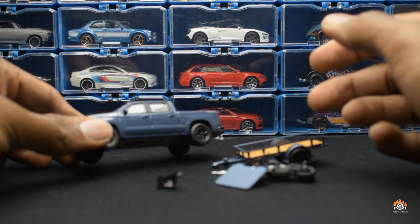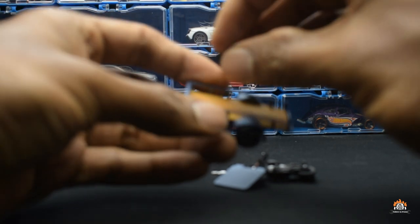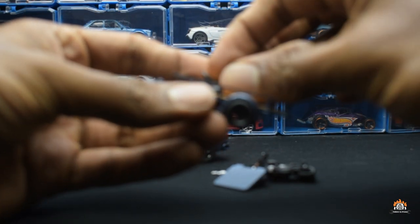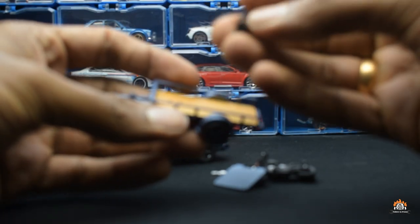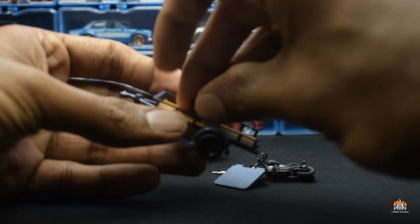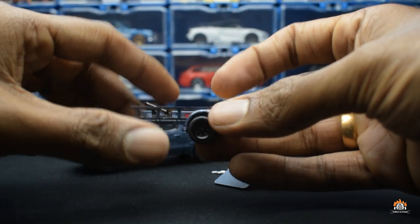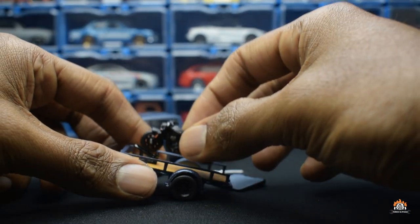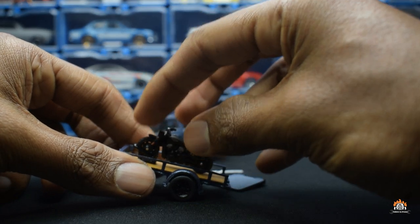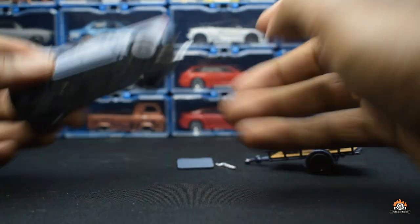Now that we have all the parts out, let's fix the bike holder. This is rubber — actually rubber, not bad, so it won't break. Okay, so that's in and the bike goes in this way. Let's start with the car.